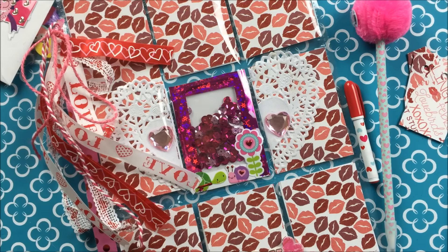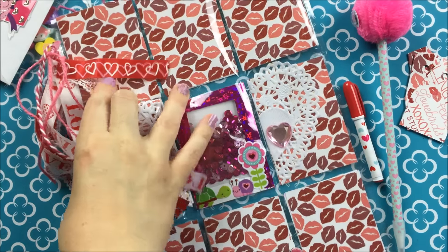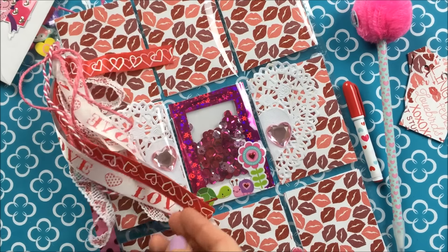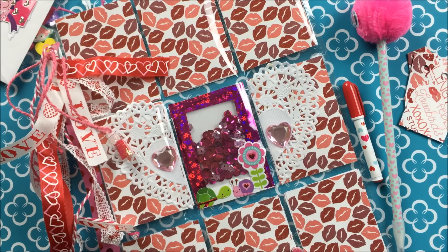Thank you Jody so much for this pocket letter. It's beautiful. I love the valentine colors and I love how you did this with the ribbon. So pretty. Thank you so much for swapping. I hope that yours arrives soon — I think it was supposed to arrive today. Thank you so much for watching. I hope that you all have a great evening and I will see you next time. Bye bye.